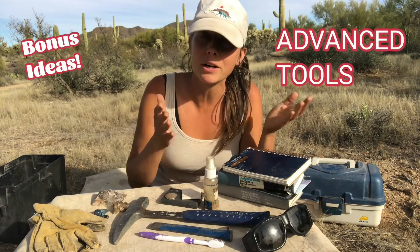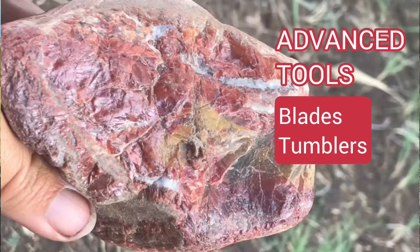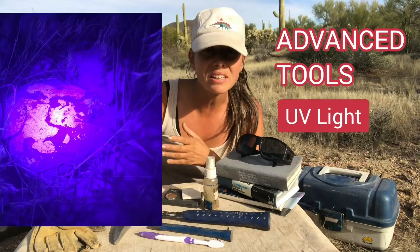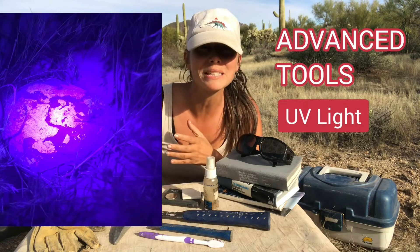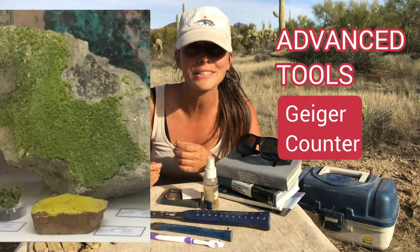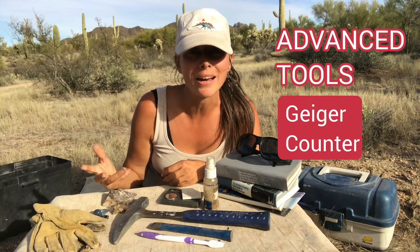Some other equipment you might need later includes cutting blades for slicing pieces of agates, polishers, rock tumblers, a UV light if you'll be looking into fluorescent mineral collection, and Geiger counters if you think you'll be collecting or working around rocks and minerals that could be radioactive.